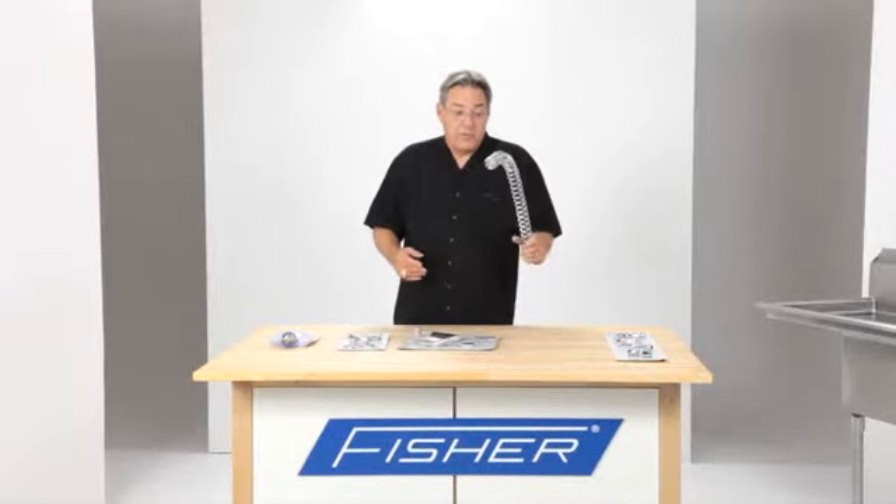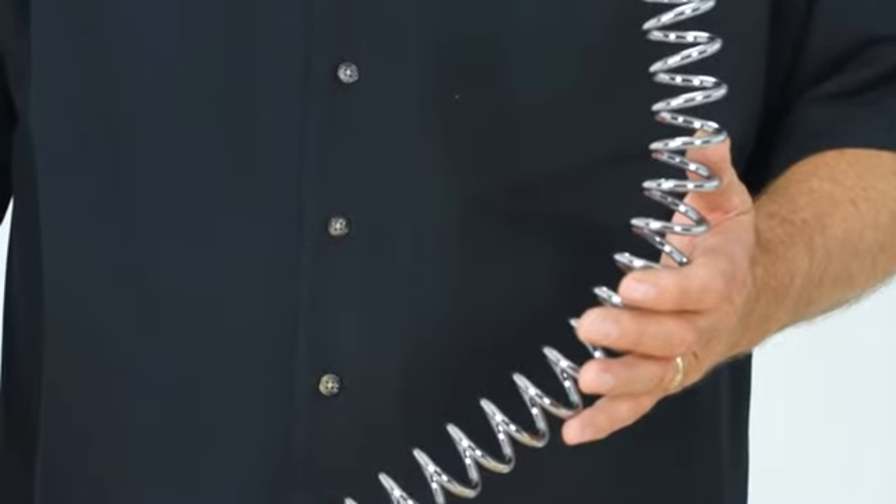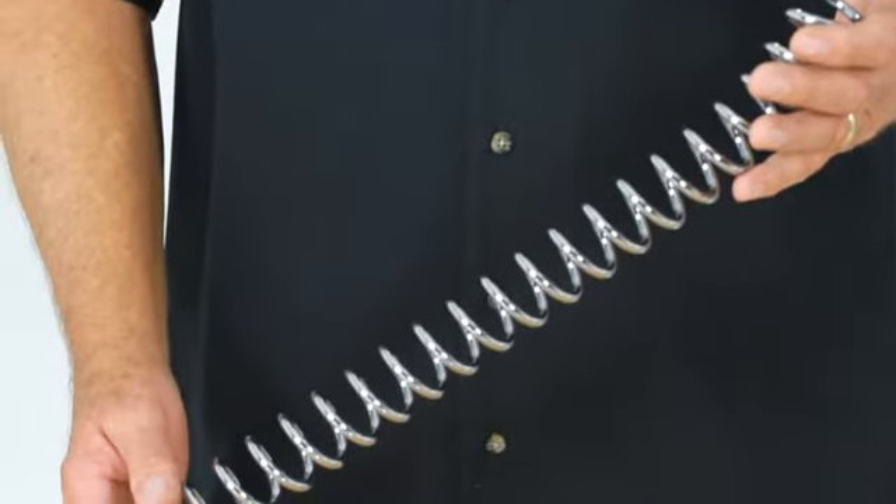When you're talking about pre-rinse springs, this is one of the strongest springs in the industry. It will keep the hose up out of the flood zone of your sink. You won't need a vacuum breaker if you have a really good spring.